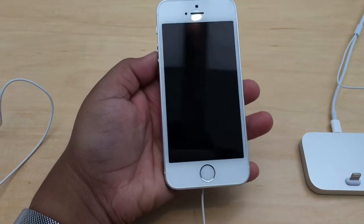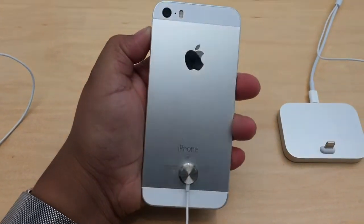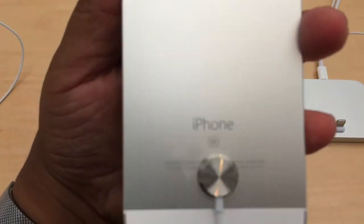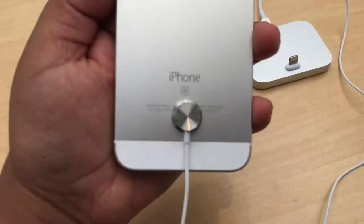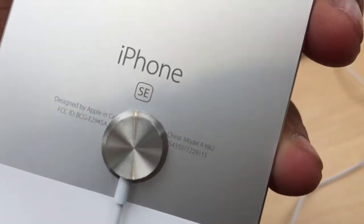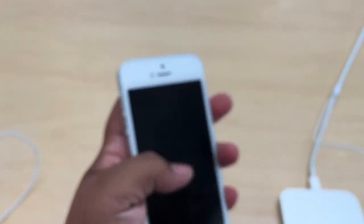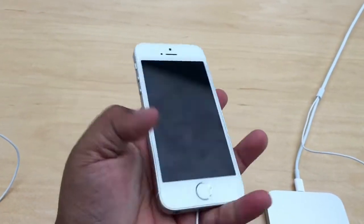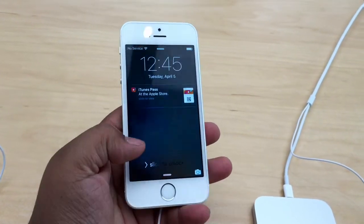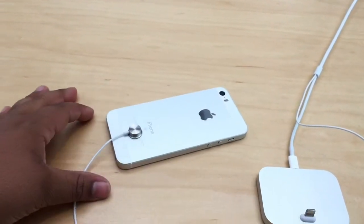The iPhone SE right there — boom. There's the silver one. As you can see, it says SE on the back. I got my hands on it, which is pretty cool. Turning it on and swiping it. I got to say it's pretty fast, guys.